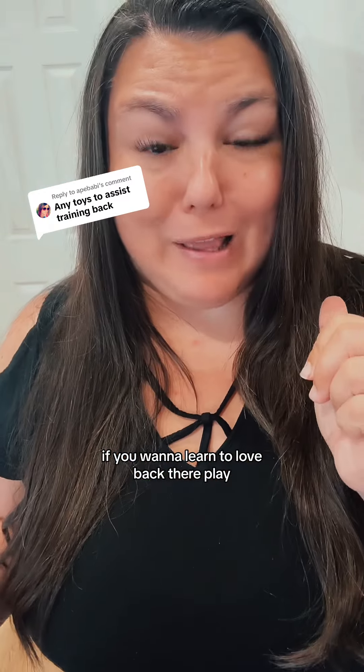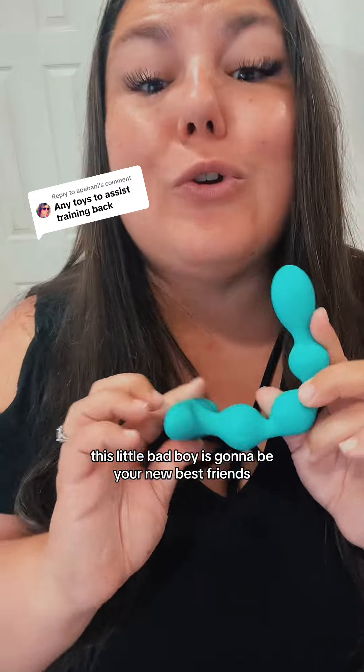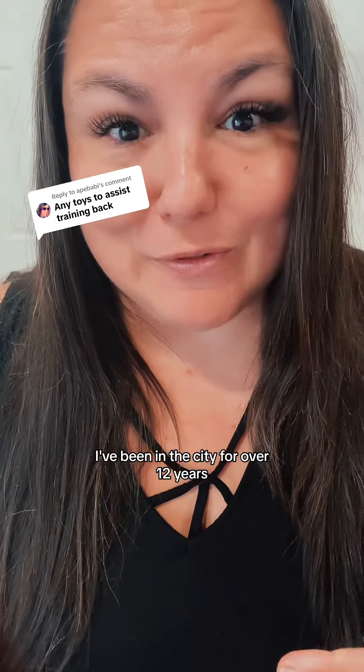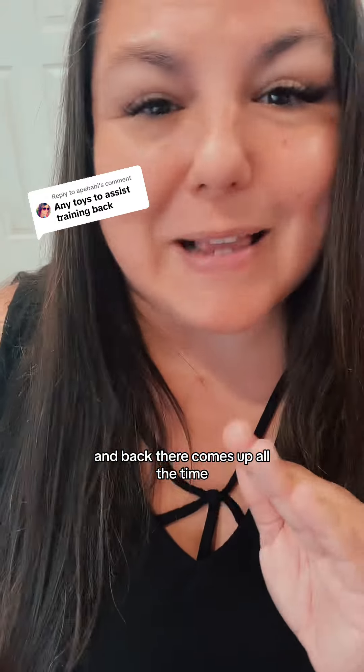If you want to learn to love Back There Play, this little bad boy is going to be your new best friend. My name is Nikki Mars, I'm your new Desire Coach. I've been in this space for over 12 years and Back There comes up all the time.